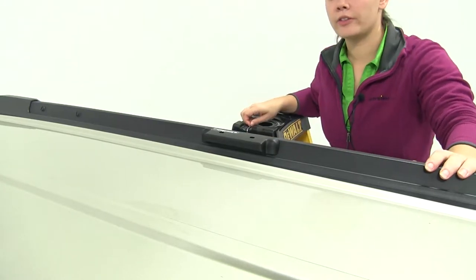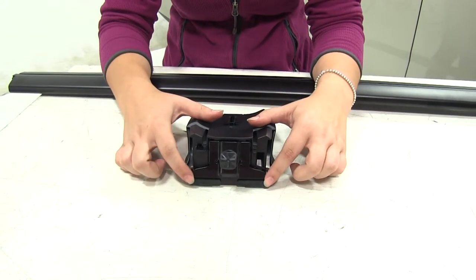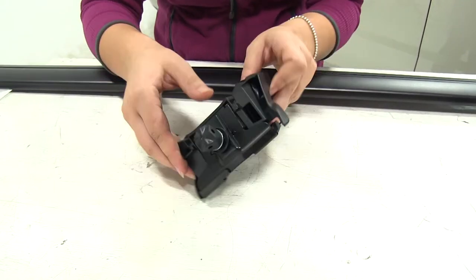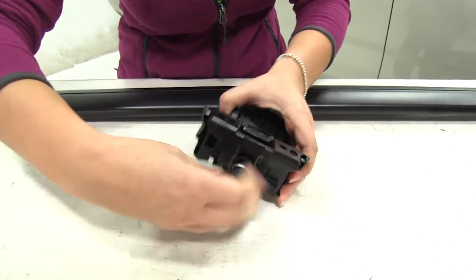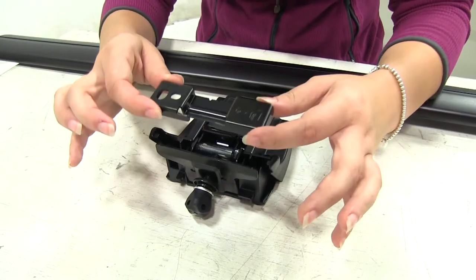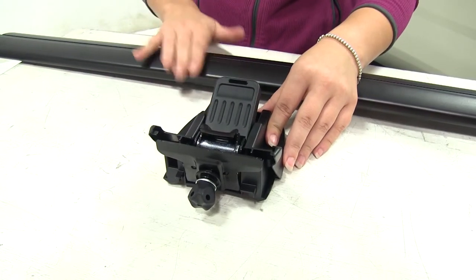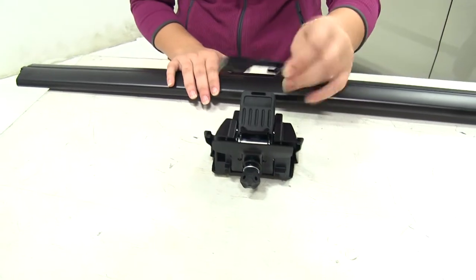Now we'll do the same thing for the other side. With our brackets and plastic covers installed, we're going to remove the bracket from under the foot pack so we can install it onto our flush rails and then secure our foot pack to that bracket. To do so, flip it over and loosen up the knob. With that loosened, pull out the bracket and set it to the side. We also want to open up the lever, which will help when we install our foot pack onto our crossbars.